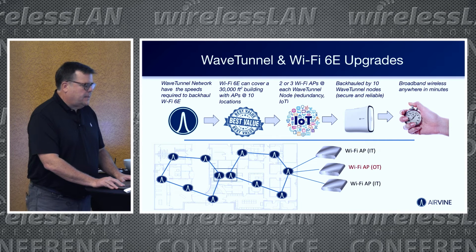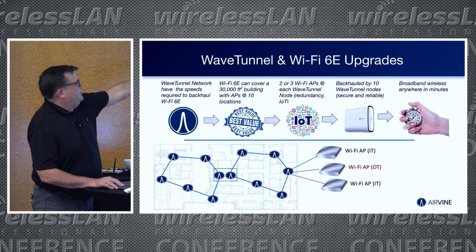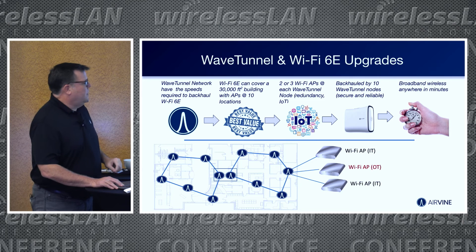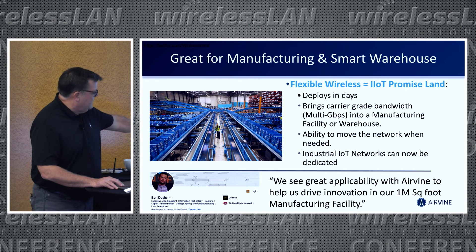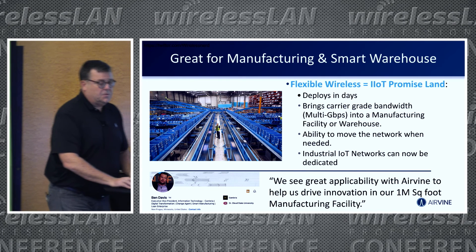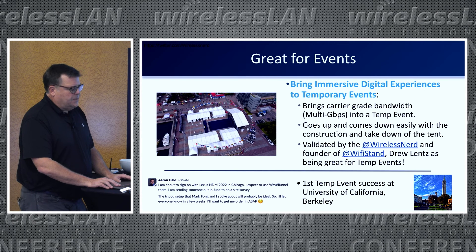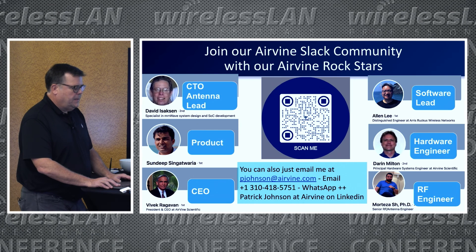We're well suited for Wi-Fi 6 and 6E upgrades — in a 30,000 square foot building you'd use 10 locations with two to three APs each. This also works great for manufacturing and smart warehouses. Ben Davis, VP and CIO of Cambria with a million-square-foot data center, is planning to deploy this so he can move the technology around the ceilings and bring in different services and toolsets. Great for events as well. We have about 15 to 20 partners signed up globally.